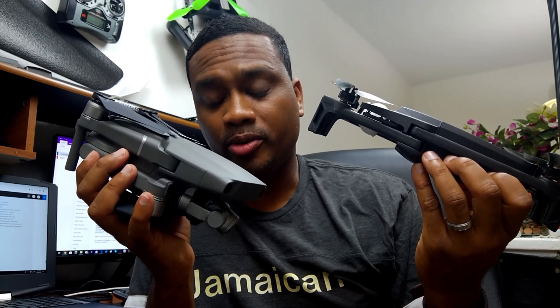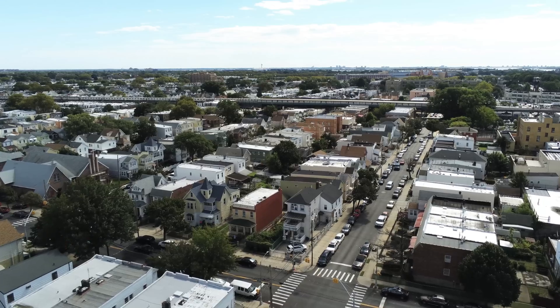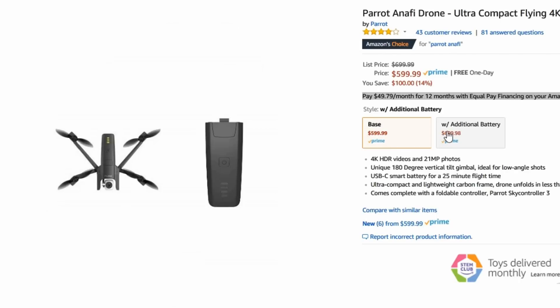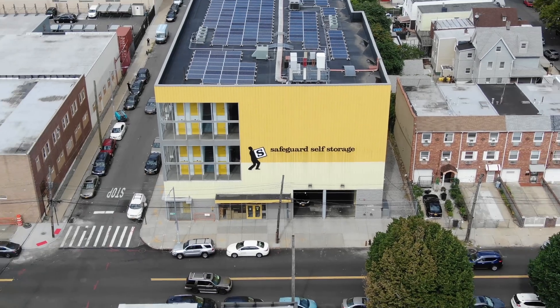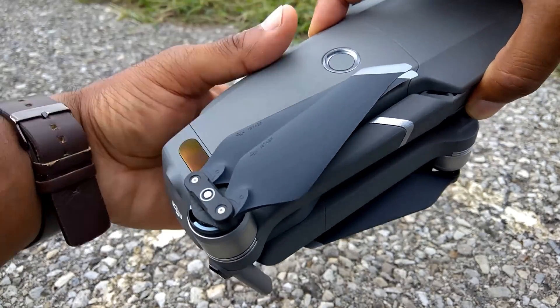The Mavic 2 Zoom has Ocusync 2.0 and these drones fly really far. The Anafi is Wi-Fi only, and that's a big bummer — the only time you'll get far range is if there's no interference. The Mavic 2 Zoom's app also has a few more features built in that the Anafi does not. You're getting long range, the DJI brand — which is a known brand — and this drone is a little faster too.